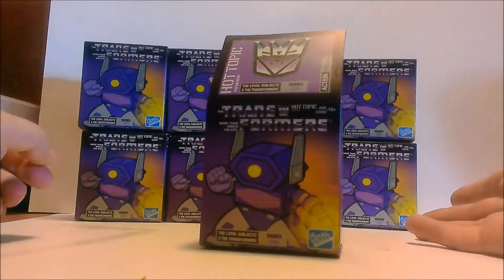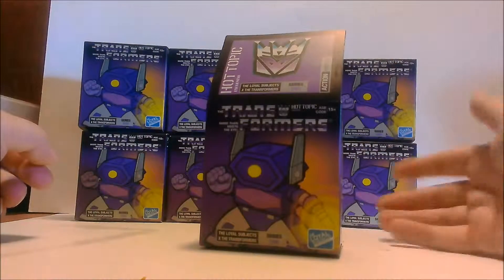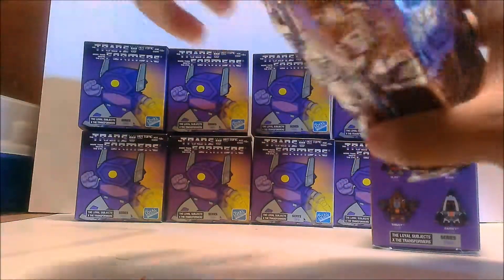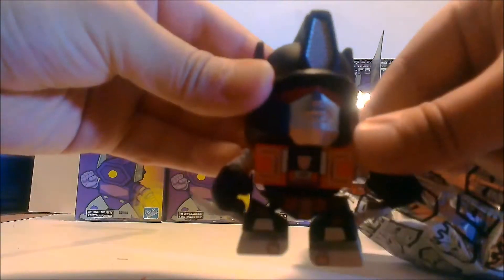I'm just going to show the figure and not really review it right now — I'll individually review them after. So the first one is Snarl, one of the Dinobots.